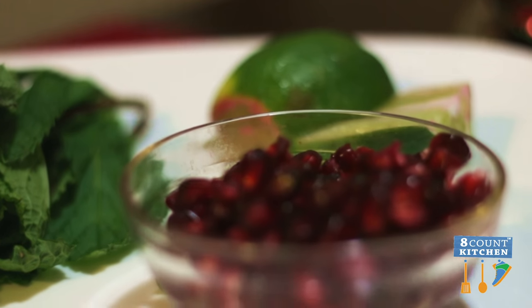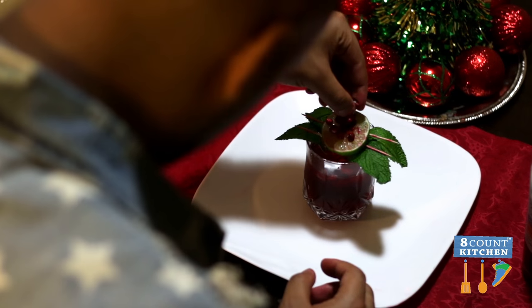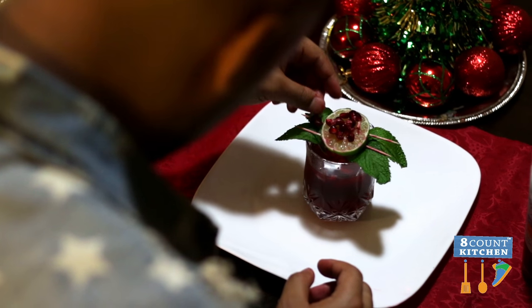And now for our cocktail. We're gonna do our vodka, triple sec, and pomegranate juice cocktail with some mint leaves, some lime, and some pomegranate seeds to top it off and garnish it. It's gonna be amazing. I can't wait for you to try these recipes so that you can blow away your holiday party and your holiday guests.